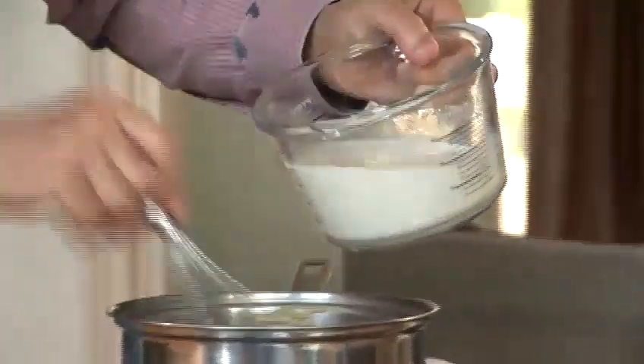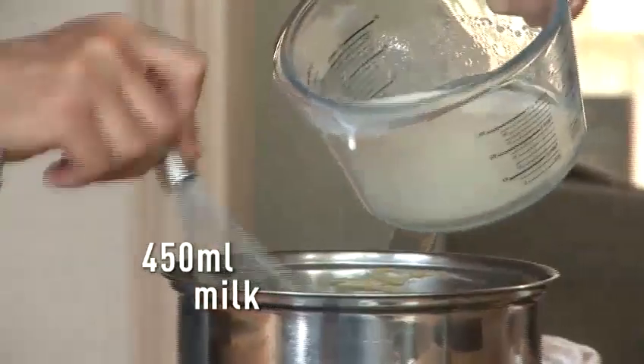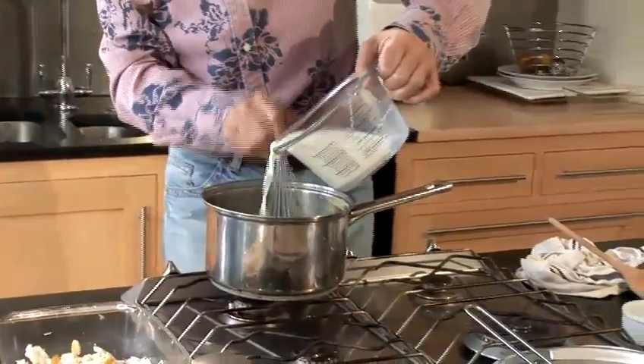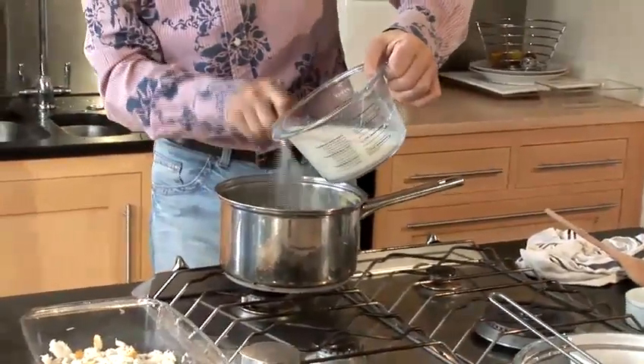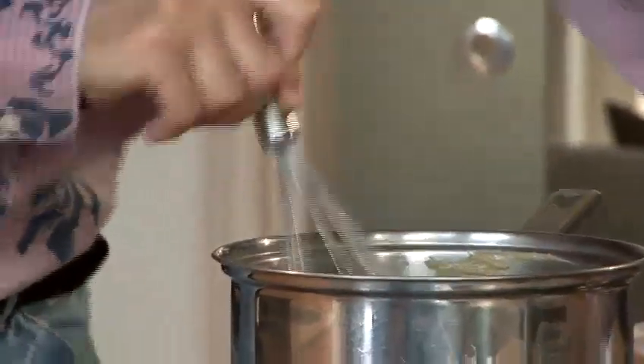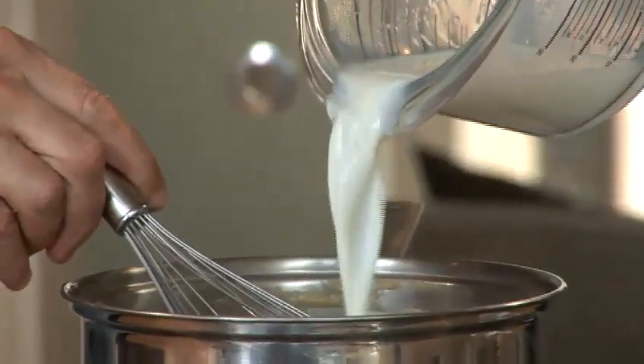All right. Now it's almost ready. So slowly I'm going to add the milk. You need a whisk at this stage — it's much easier. And first, you add a little bit of milk, so you avoid having lumps within the sauce. So, a little bit at a time. Now, you can put almost all of it — and obviously, you need to keep a little bit of milk for the mashed potatoes.